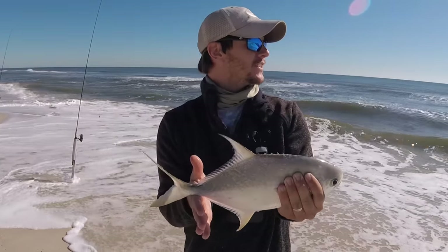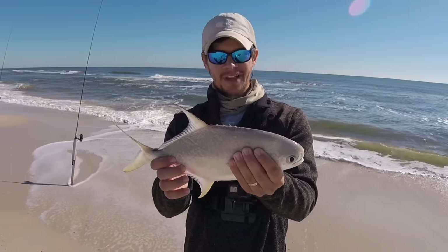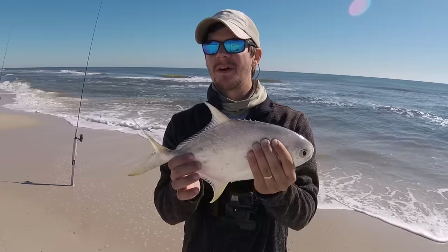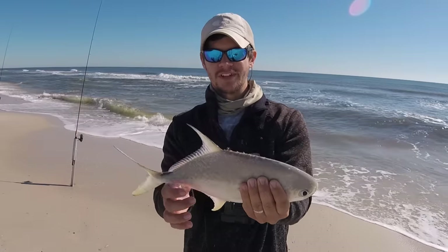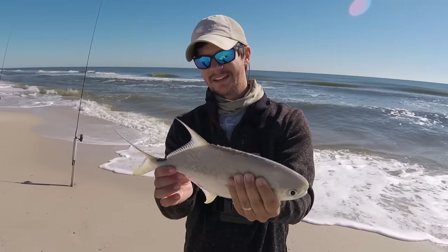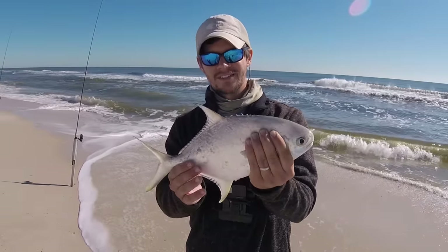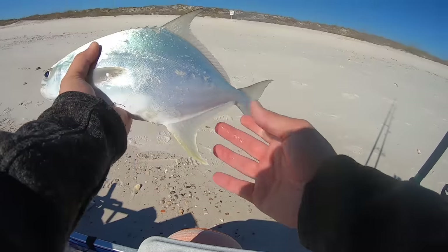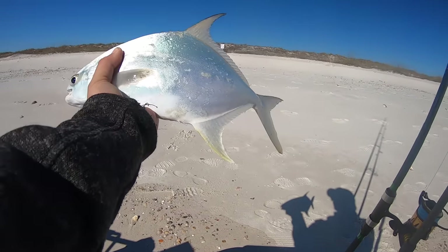Hello pompano! The way I'm fishing today and the conditions — never would have guessed it was a pomp. By the way it was fighting I was like, if this is a whiting, holy cow. But beautiful fish, I love these fish. I think this is my first pompano of 2020. Wow, so glad to see these fish. I'm going to end the day there. This is a great way to end the day — catching him on the steelhead rods. Probably about 15 and a half inches. Good thickness to him.